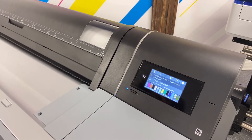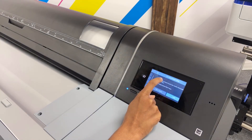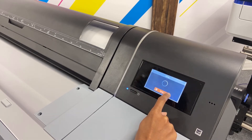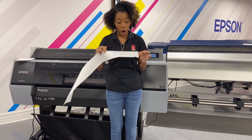Using our control panel, we're going to click our maintenance button here. We're going to press start. And this is our nozzle check.